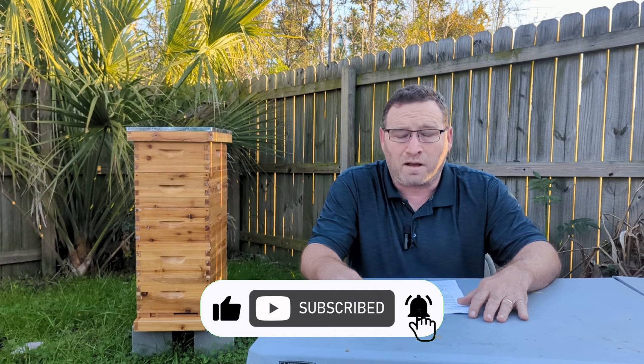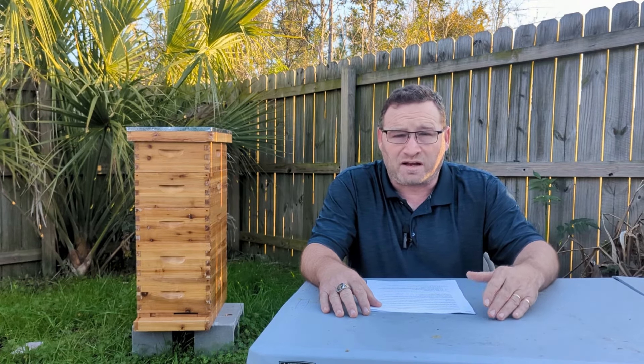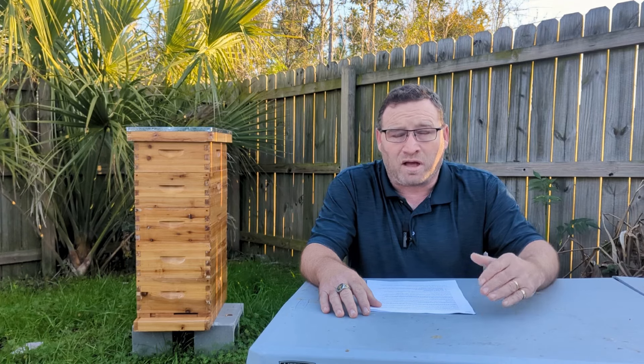First, a little bit about me. I'm Charles Kramer. I'm a beekeeper that suffers from two broken vertebrae in my back. When this initially happened, I thought I was going to have to give up the hobby of beekeeping. Fortunately, through research, I found tips, tricks, and other techniques that enabled me to continue doing the hobby that I love, which is beekeeping. After learning these tips and tricks to make beekeeping more accessible, it became my mission with this YouTube channel to help spread the knowledge to make beekeeping more accessible for everyone, especially those with disabilities or limitations.